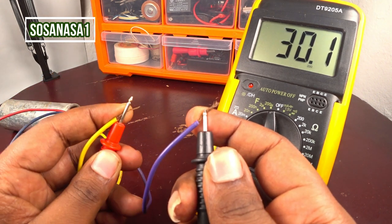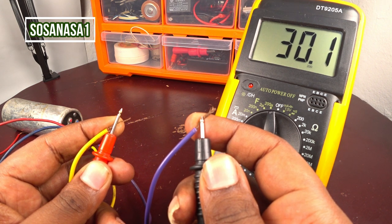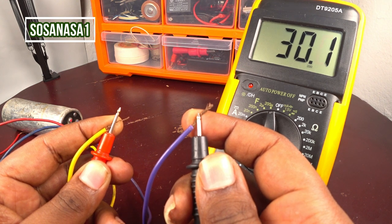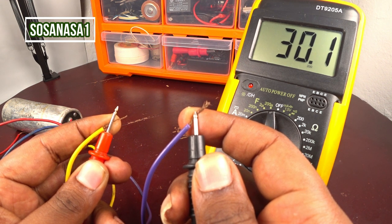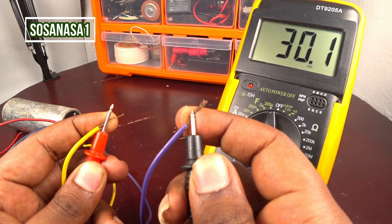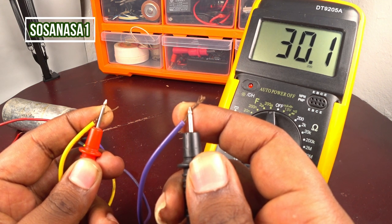Touch the red tip to the yellow cable and the black tip to the violet cable, and watch the multimeter screen. This capacitor reads 30.1 microfarads — approximately 30 microfarads. It means this capacitor is good in this part — meaning the combination between the yellow and the violet cable is functioning correctly.